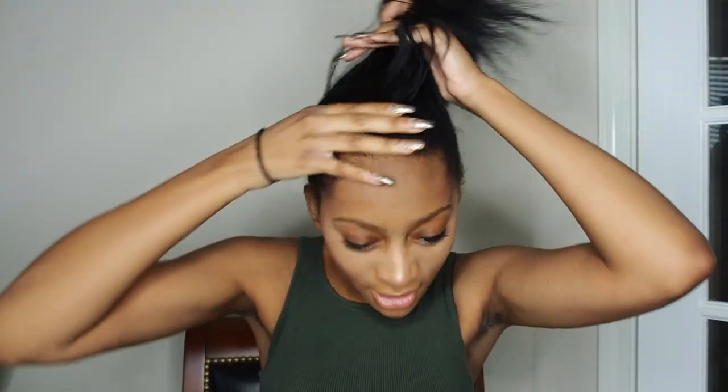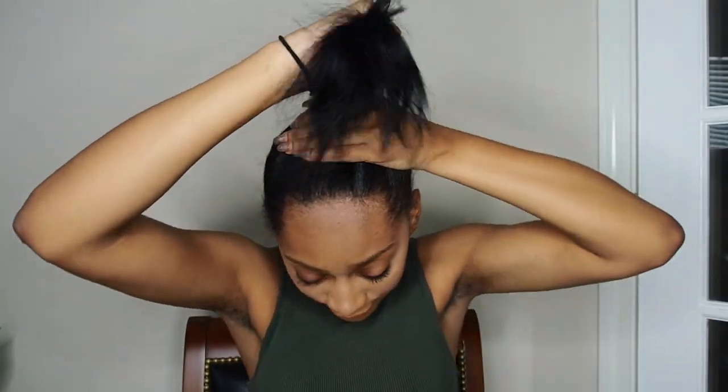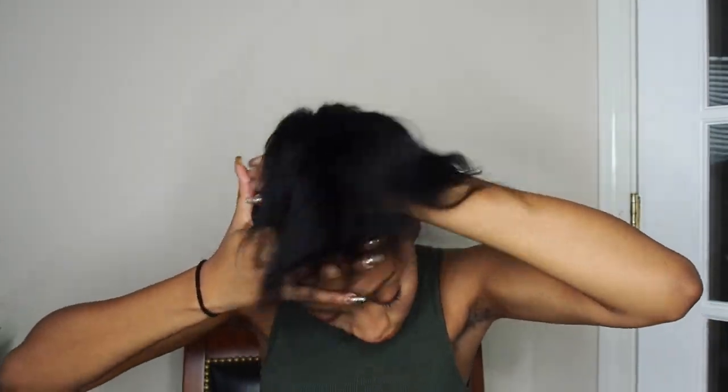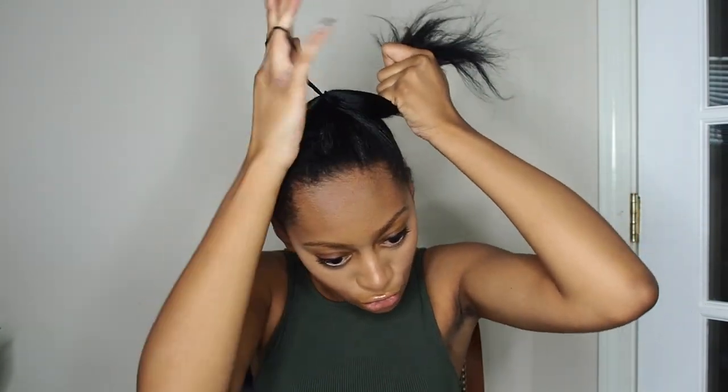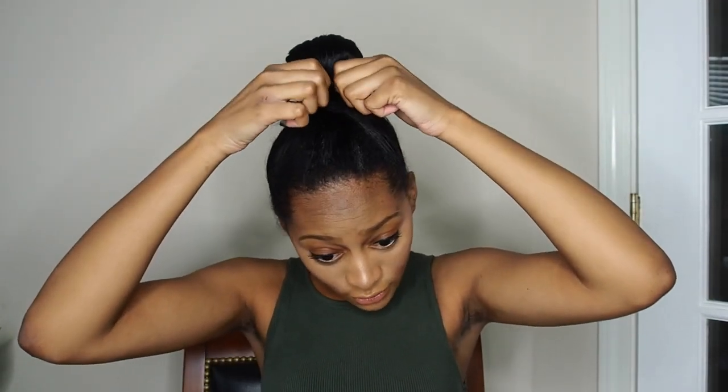I like my top bun to look like it's more on top of my head than in the back, so I kind of bring it forward — it kind of makes your hair look longer too. I do it like this: one, two, dos, tres, and one last one, and I bring it down like this and let it do that.